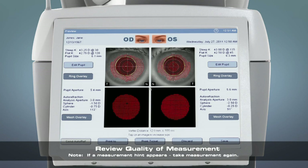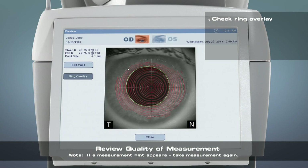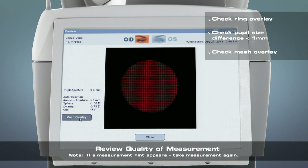Some key aspects to look for when reviewing the quality of the measurement: the rings should be clearly defined, in focus, and complete within the pupil aperture — zoom in on the image if you need to. The difference in pupil sizes should be less than one millimeter. There should be good mesh coverage with no clusters of missing data points. A few missing individual points is acceptable. Zoom in on the image if you need to.